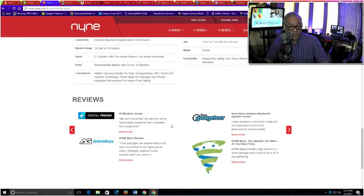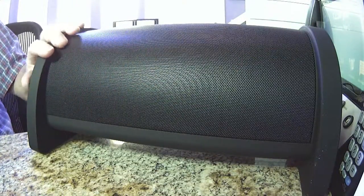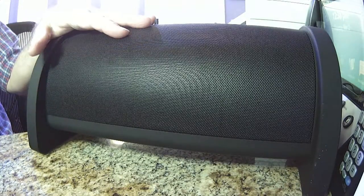It doesn't say anywhere that it's waterproof, but it does have a nice rubberized finish. The build of it is really nice — it's rubberized and I would imagine you can splash it; I don't think you want to pour water on it, but in general I was pretty pleased with it. And the bottom line is, how does it sound?